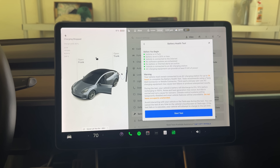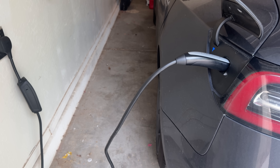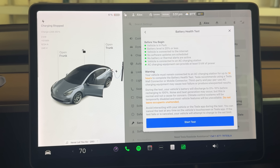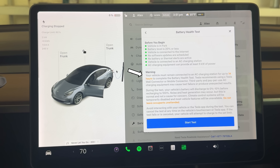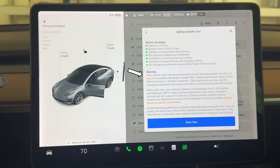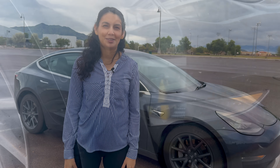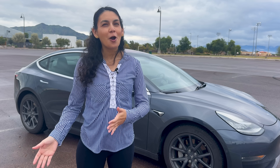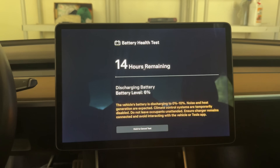You can't run this test at a DC fast charger or with a level 1 charger. I'm just using my mobile connector hooked up to a clothes dryer outlet, so I should get about 6 kilowatts of charging. Make sure to read all the warnings at the bottom of the screen. It mentions that the car will start making noise while it's discharging, because it generates waste heat in the motors and then vents that heat out to discharge the battery. When you're ready, click Start Test.